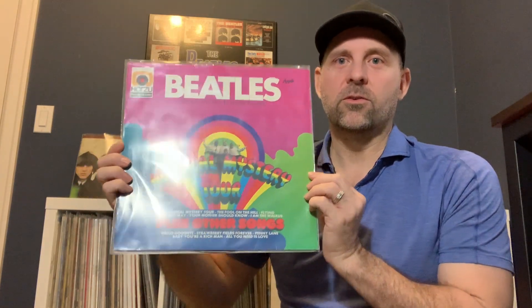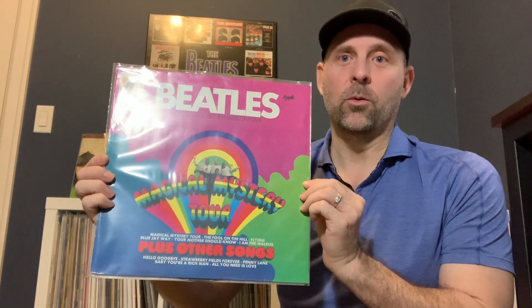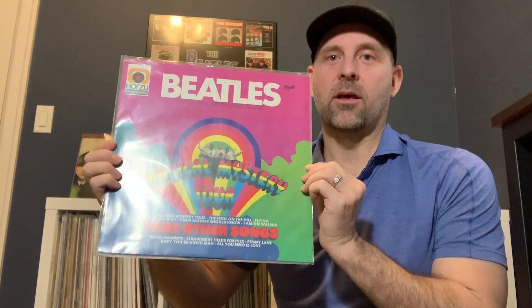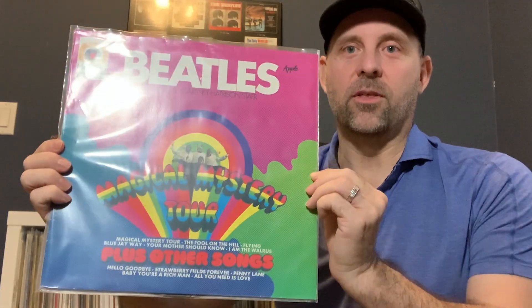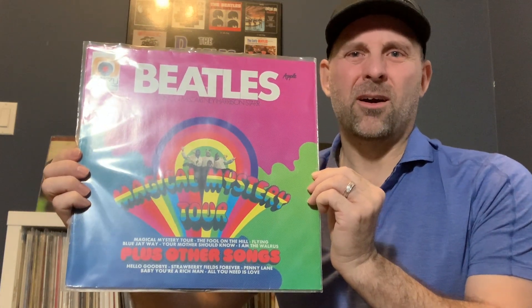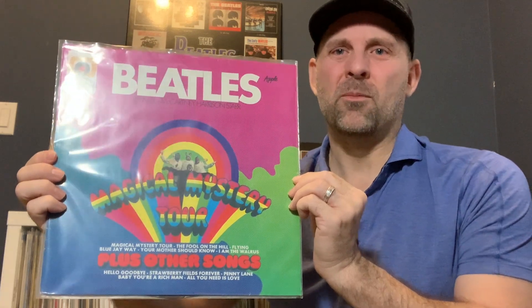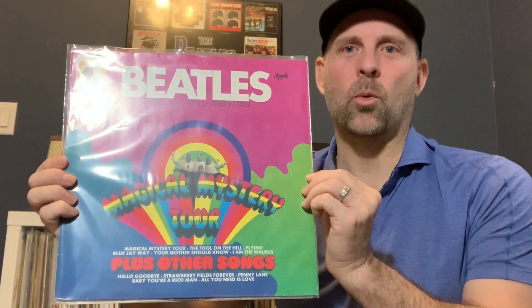Now there are a couple of different versions of this — this is the one that I'd want you to buy. This is the Horzu 1973 pressing and it has the true stereo mixes of the songs on this album, especially Penny Lane, mixed perfectly in stereo, and it does sound amazing. I have the Capitol version of the Magical Mystery Tour and honestly I think I'd just throw it out — it just doesn't compare to this. So definitely, if you want to add on to your Beatles audiophile collection, this is the next go-to right here. This is the Horzu 1973 German pressing — on Discogs, a near mint copy should run you probably anywhere from $80 to $120 US.